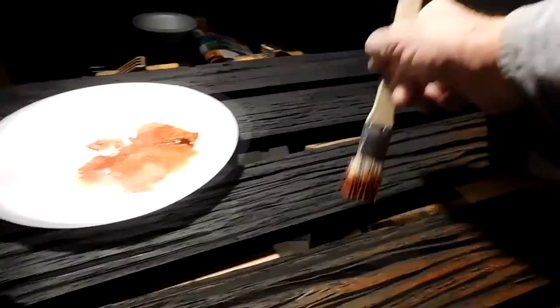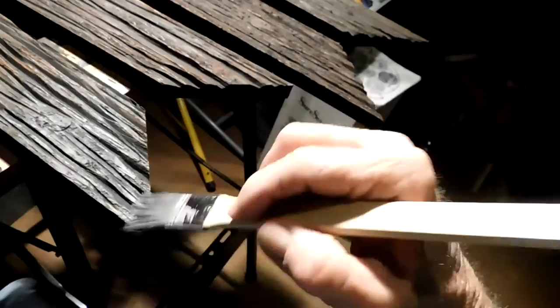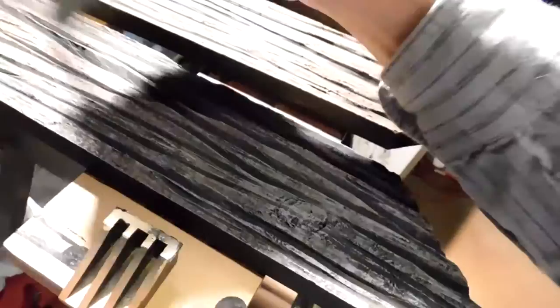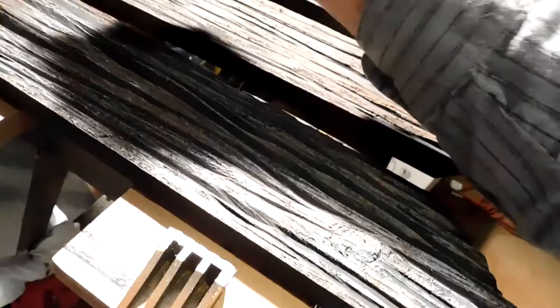Alright, we'll keep going. I'm going in with the white now — the gray — to make it look like it's old. A little bit goes a long way. I think I'm going to go with flat on this, and that way it'll look like it's old dried out wood. I think it'll get a better effect.